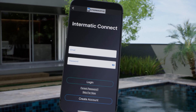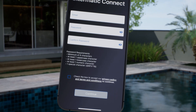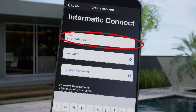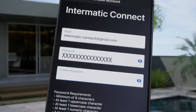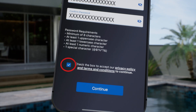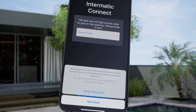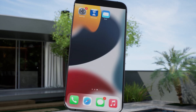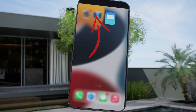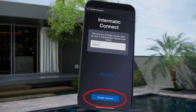For this example, we do have access, so we will choose Create Account at the bottom of the screen. The next screen will ask you to enter your email address and create a password with at least 8 characters including uppercase and lowercase letters, a number and a special symbol. Check the box to accept the privacy policy and terms and conditions, and click Continue. A 6-digit access code will be emailed to the address you provided. Minimize the app and find this code in your email. You can copy and paste the access code or type it in manually. Now choose Create Account at the bottom of the screen.